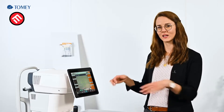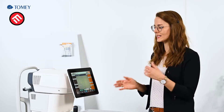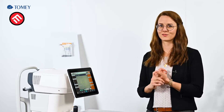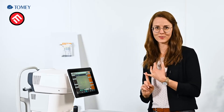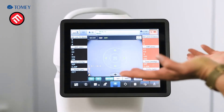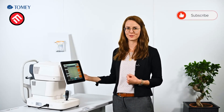So let's sum up. We have a very compact system which combines six different functions: refraction, keratometry, tonometry, pachymetry, topography, and dry eye observation. It is very easy to handle thanks to the auto alignment and auto shot. How easy it really is, I will show you in the next video where we will perform a measurement for you.